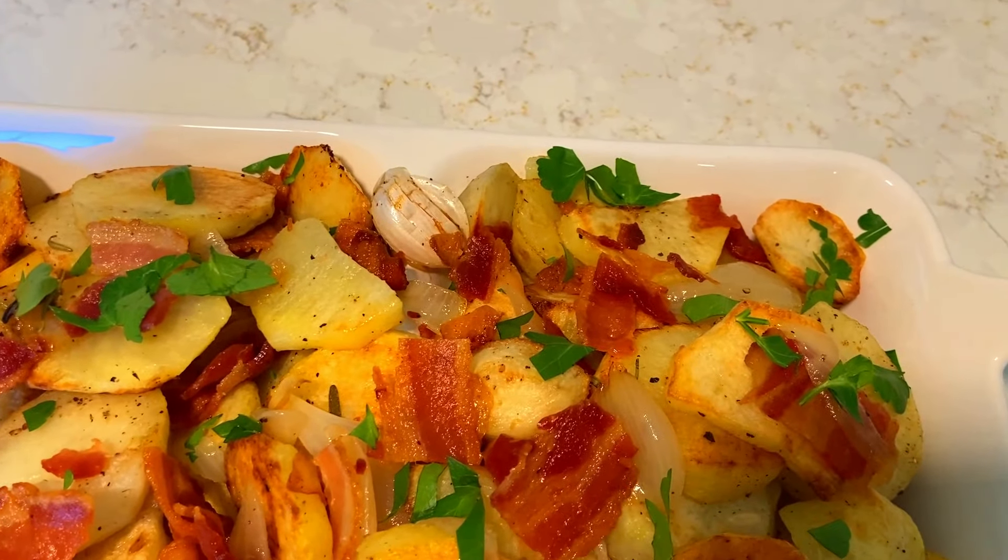I'm going to taste a piece of the potato for you. Which piece should I taste? Okay, this one. This is the best. Look at that. Yummy. I'm too salty. Mmm. Yummy, yummy.